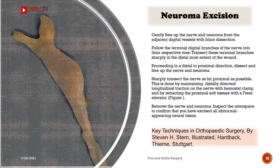Sharply transect the nerve as far proximal as possible. This is done by maintaining distally directed longitudinal traction on the nerve with a hemostat clamp and by retracting the proximal soft tissues with a freer elevator. Remove the nerve and neuroma. Inspect the interspace to confirm that you have excised all abnormal appearing neural tissue.